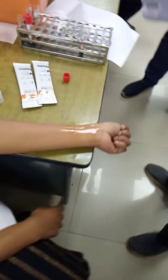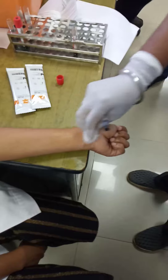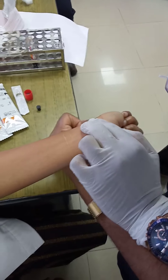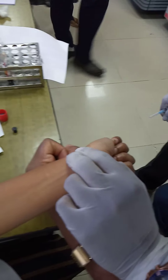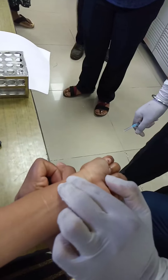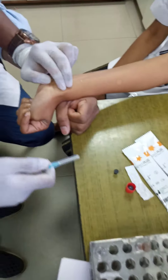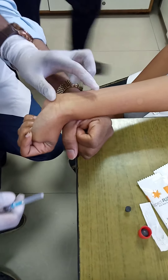Arterial blood gas collection is being demonstrated. Antiseptic has been sprayed and wiped. The pre-heparinized syringe is in hand. The hand is positioned on an elevated surface so that the radial artery can be easily palpated. Pulsations are being felt by the fingers and the cap is being removed.